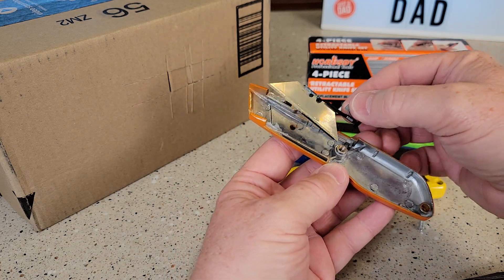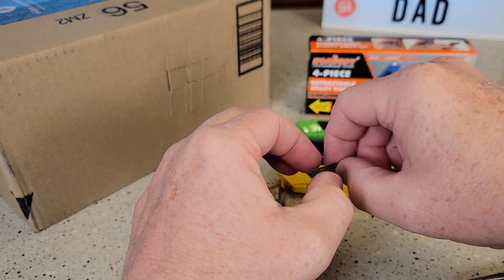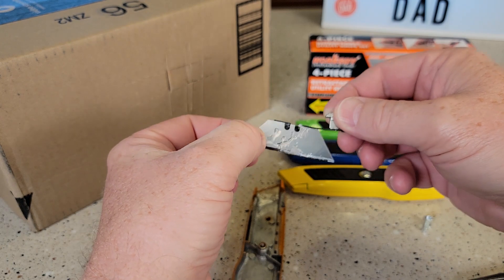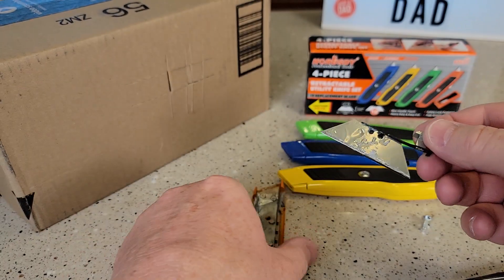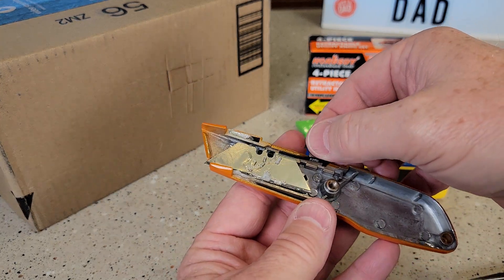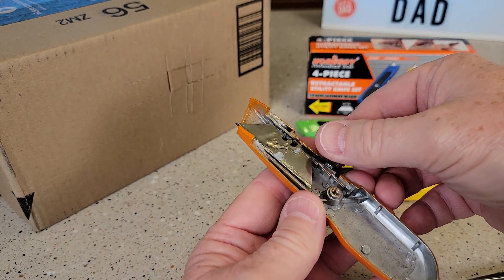We can reverse that blade — so if you don't have an extra blade, you can reverse it on there so that we have more cutting. Looks like they've got some lubricant on there. There's a little notch that it's going to go into, right there and there. Now I can put it back in here. There's a little tray for that to go in. You may have to push down on this little tab right here, but make sure it's in that little tray right there.